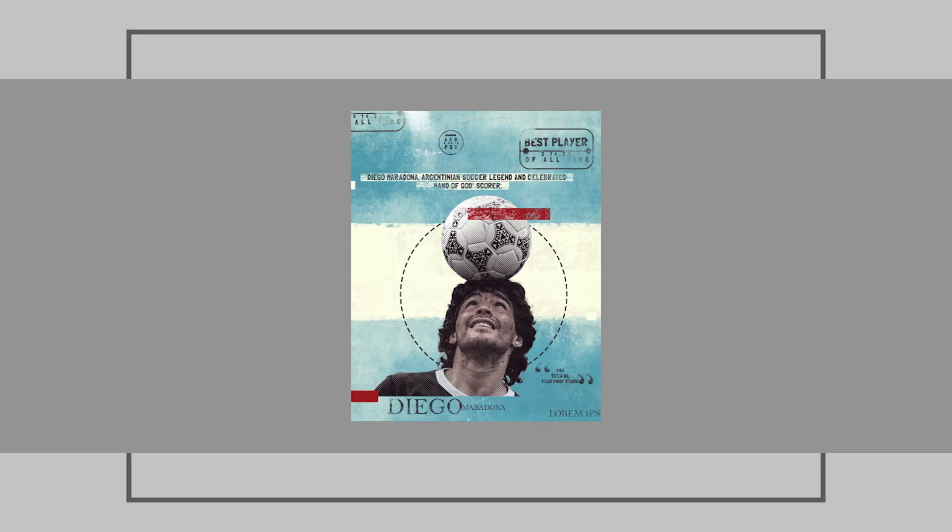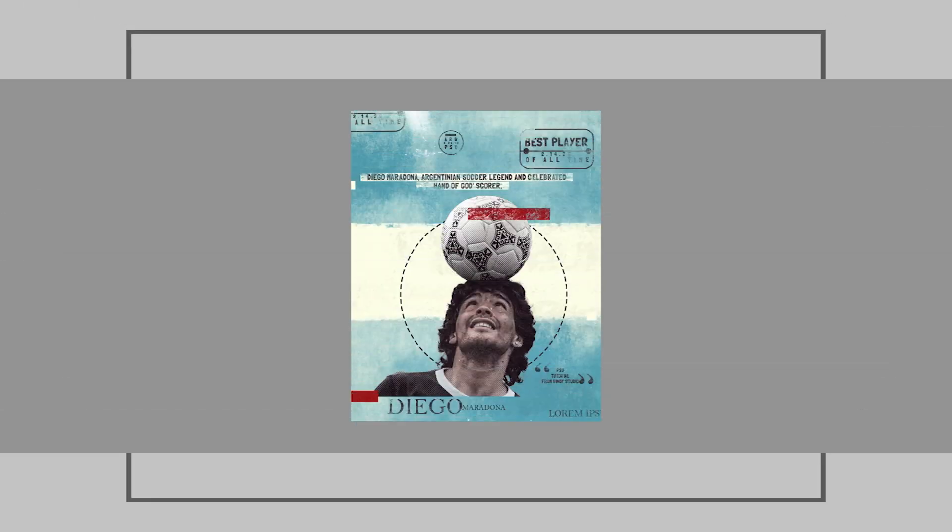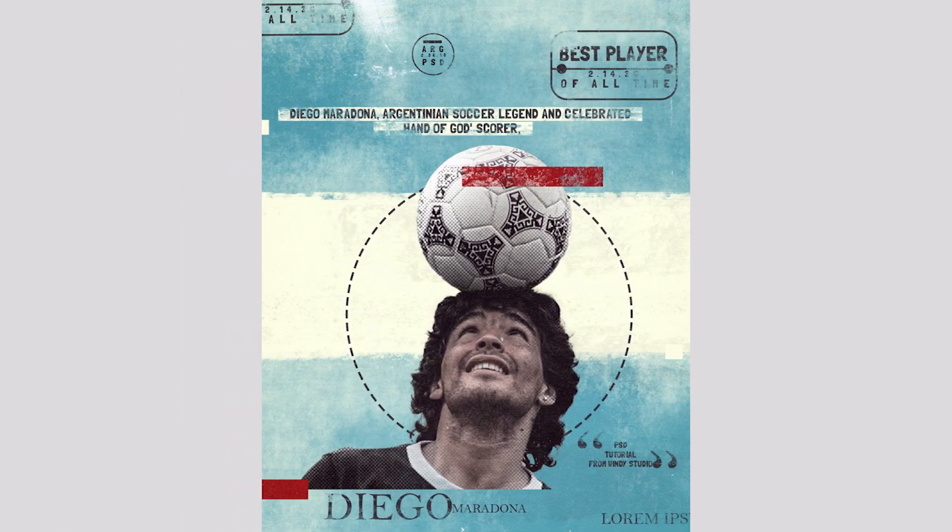Hey everyone, welcome to Winnie's Studio and welcome to another brand new Photoshop tutorial. We'll be creating a simple retro look using some brushes and color techniques in Photoshop. This PSD file will be available on my Patreon — the link is in the description. 80% of you watching haven't subscribed yet, so please do subscribe to my channel.